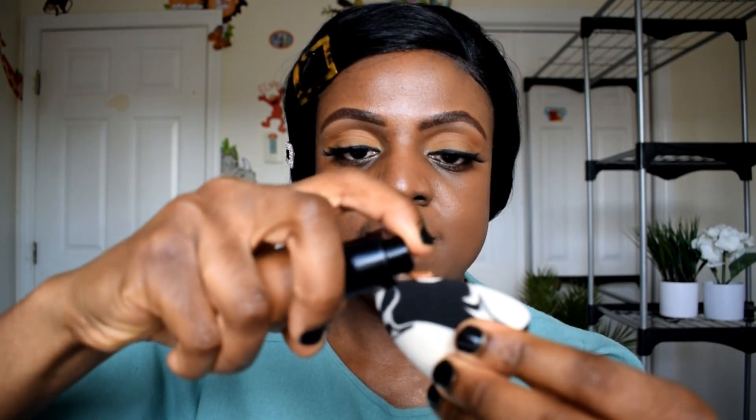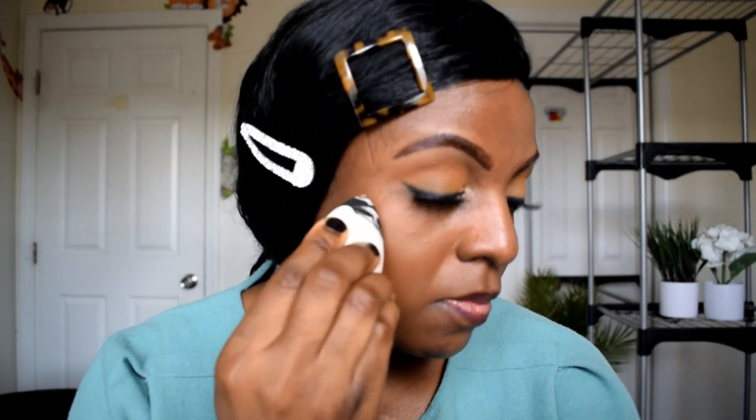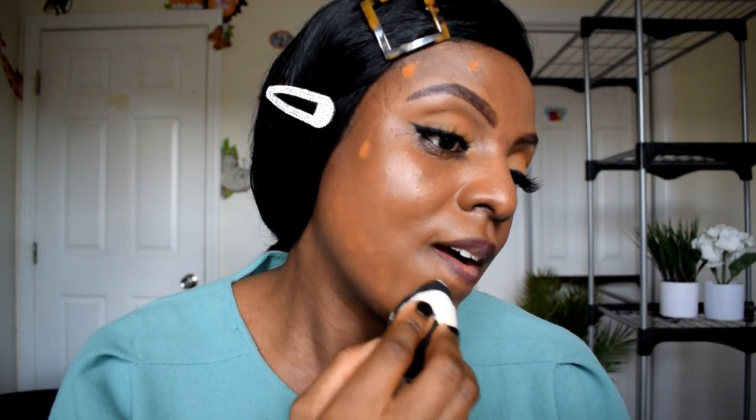I don't have any foundation on the other side of my face yet. The next shade I'm going to go in with is golden almond — I'm going to be using another beauty blender, one pump. Golden almond has more orange tones in it.